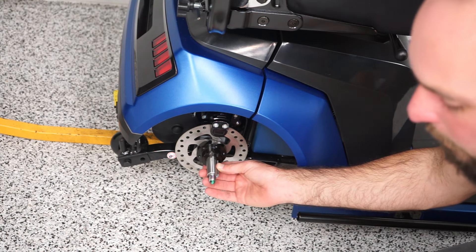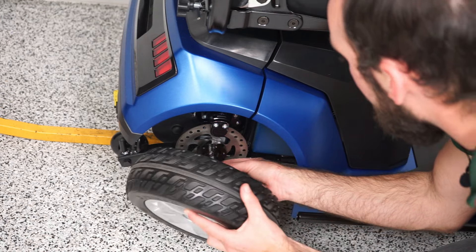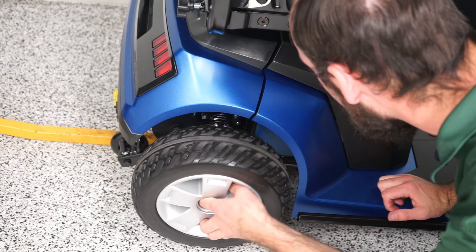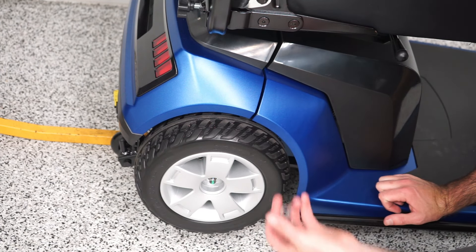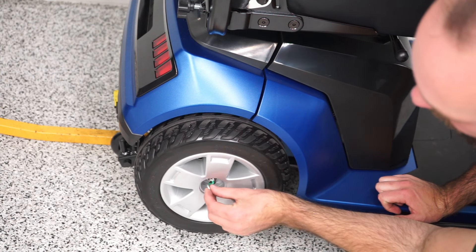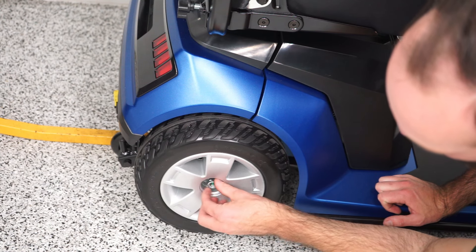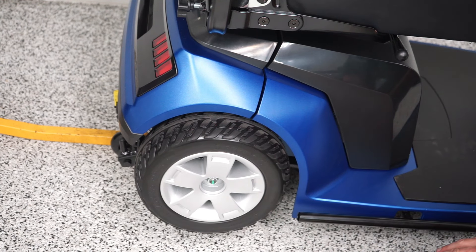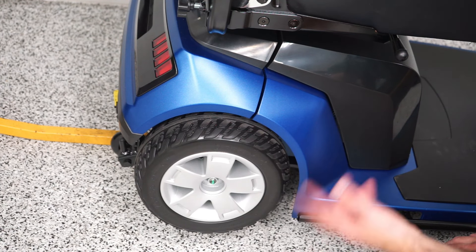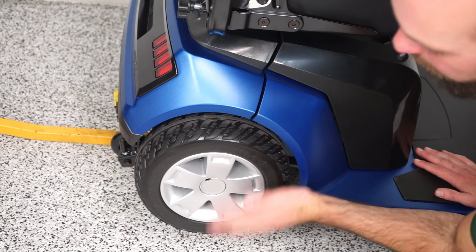Putting a new tire back on is pretty much the same process. You're just going to want to line up that groove with that key. Once it lines up — it's a little tricky — but once it does, it should just slide in. Put your washer back on, put your nut back on, and tighten it again. You can tighten it a decent bit; that nut does not inhibit the tire from spinning. And don't forget your little plastic cover just pops back in there.